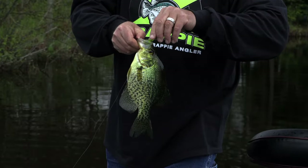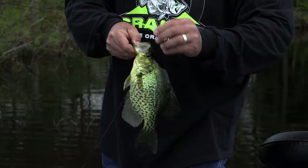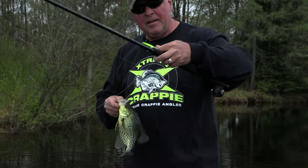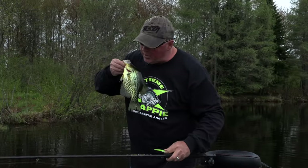I said it doesn't matter — rain, sun, wind. When you find the right spots, the right cadence, right presentation, right baits, little slab magnet, this is what you got right there.